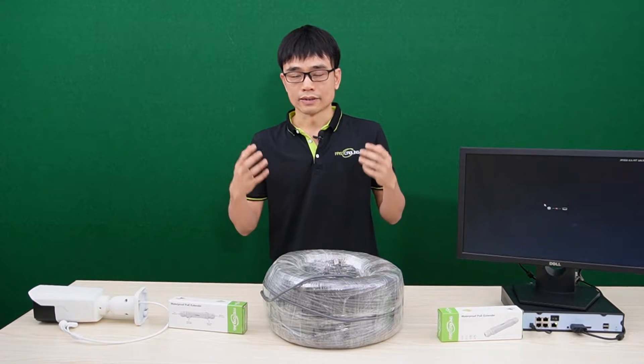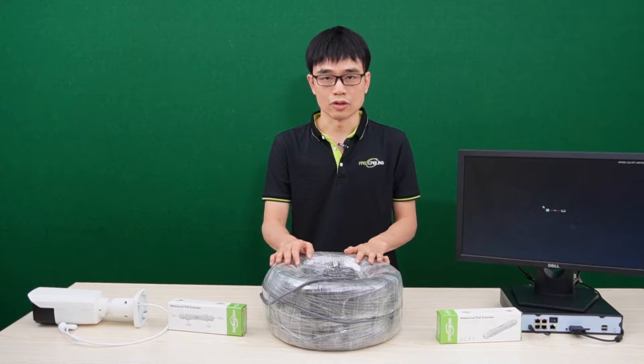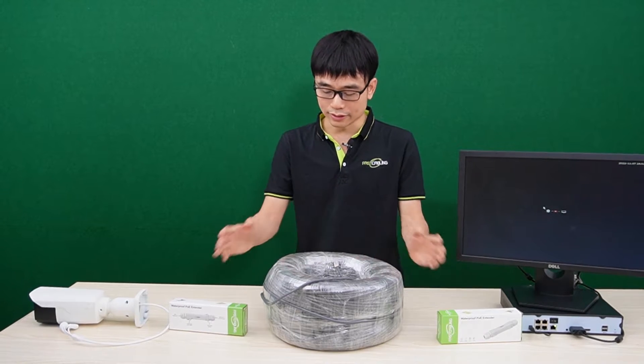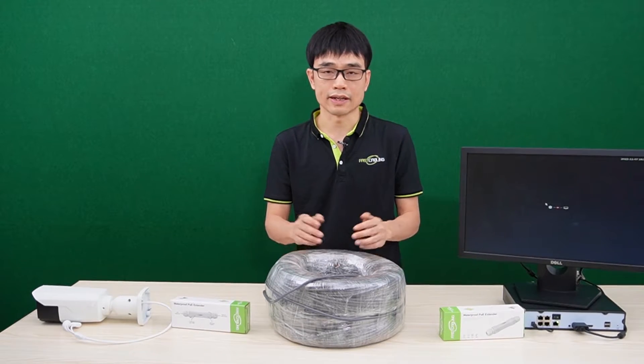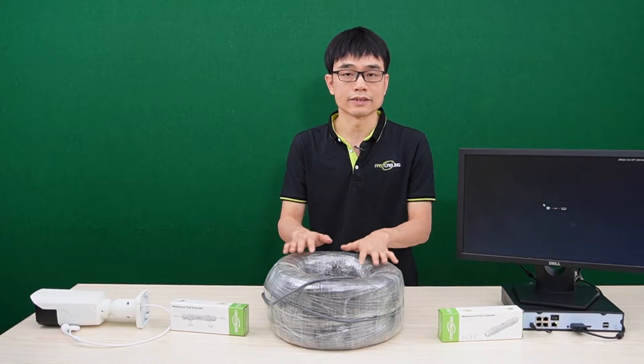You can always test the whole system before you put the cable in the field. You can also use a short patch cord to link both PoE extenders together. If it works, that means any problem comes from the Cat5 or Cat6 Ethernet cable.